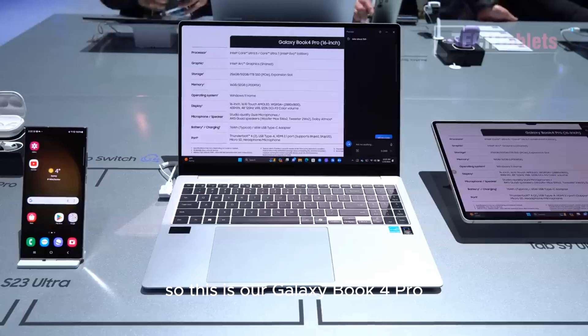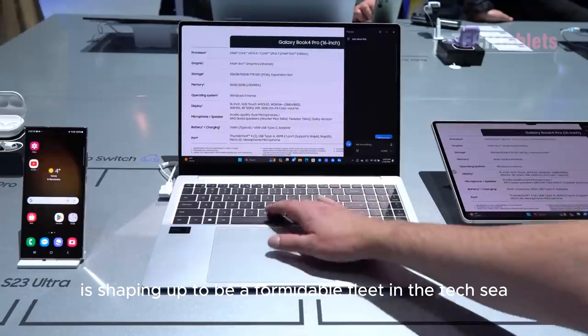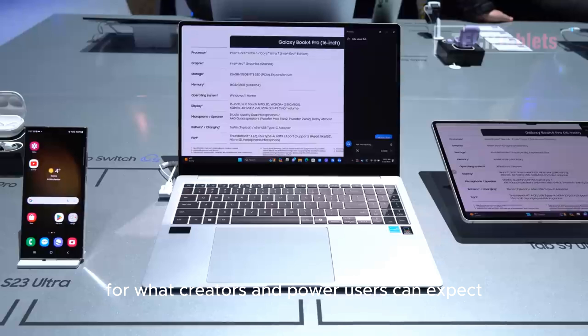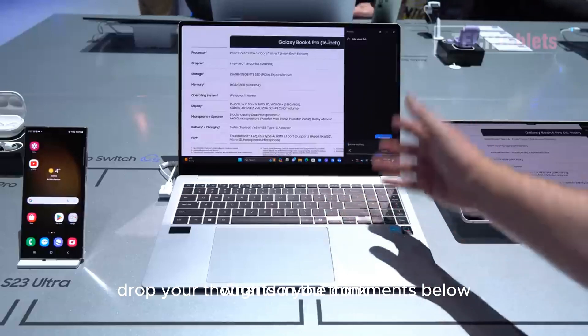Overall, Samsung's Galaxy Book 4 series is shaping up to be a formidable fleet in the tech space. With meaningful upgrades in performance, display, and connectivity, they're pushing the envelope for what creators and power users can expect. But I'm curious — what do you think? Drop your thoughts in the comments below.